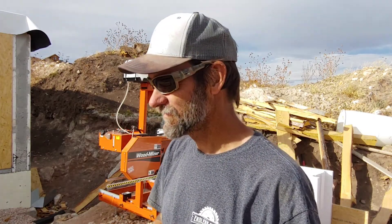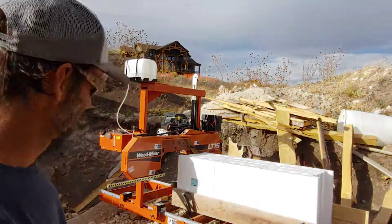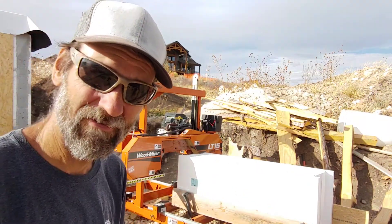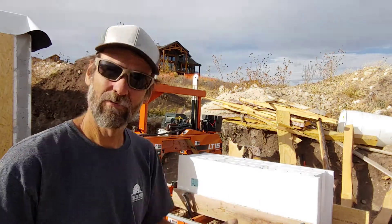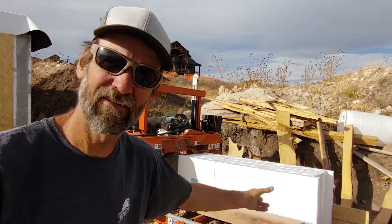I'm ready to cut the foam blocks for the suspended flat floor. The problem with these blocks is they're 12 inches thick, 24 by 24. Normally you would cut this with a chainsaw, but I have a Wood Miser sawmill, so I figured out a way to cut six at once. I could actually do more than that, but six is plenty — just put a board on both sides and clamp it on the mill.